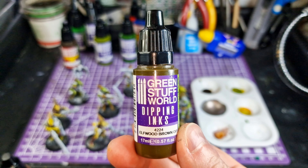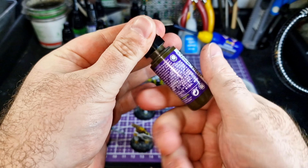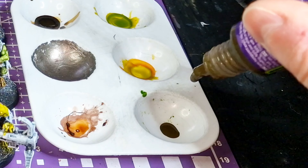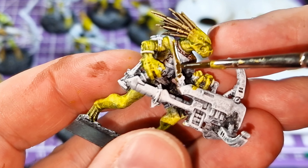Elfwood Brown looks really good for a leather effect — using it for belts or straps. It comes up with that really nice leathery color and leathery effect.